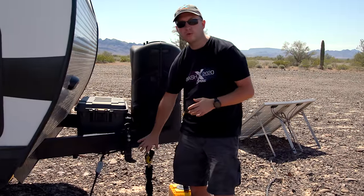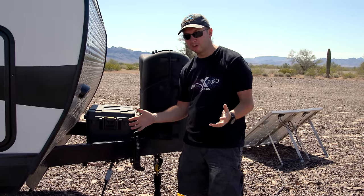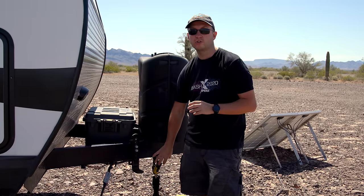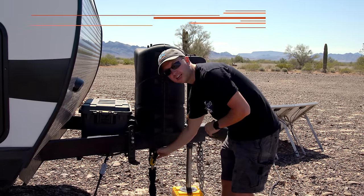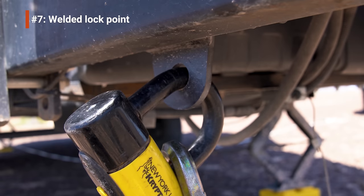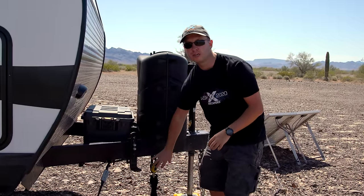Our trailer also came with a toy lock, which got broken when somebody cut it to steal our old portable solar panel. Honestly, if you have a toy lock just really think about what you're securing with it — it's not very strong. We had a welder friend add some hooks so we can use a much stronger chain lock to secure things like our bikes or solar panel, and that's been working really well.